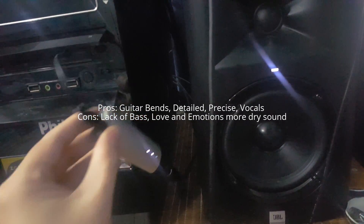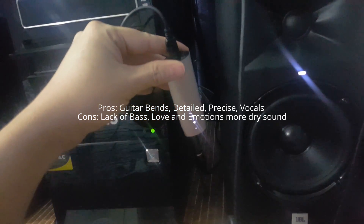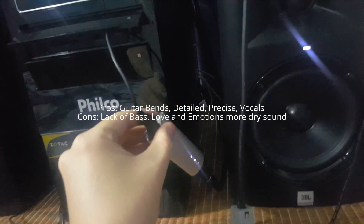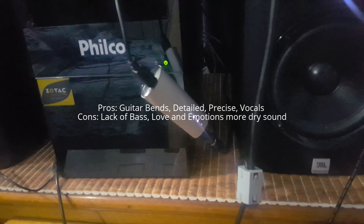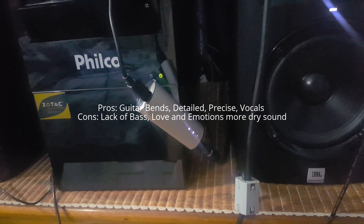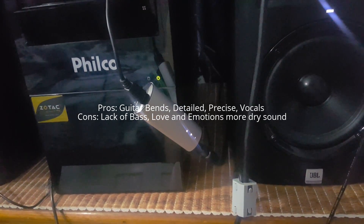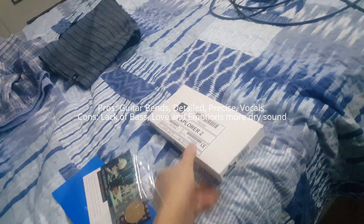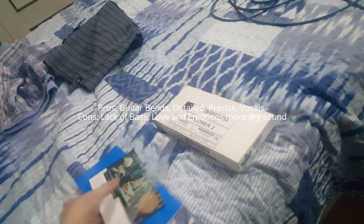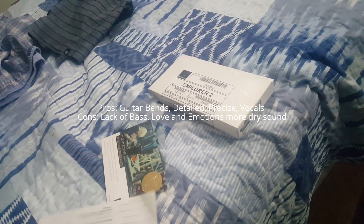Hello everyone. We're going to make a review with my first impressions of the Meridian Explorer 2. I can tell you the truth about what I think about this unit, and I'm being very serious because I don't have just one — I have two units here with me.